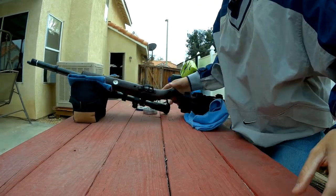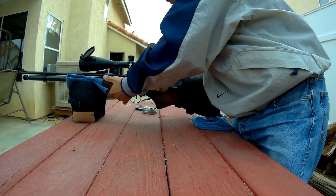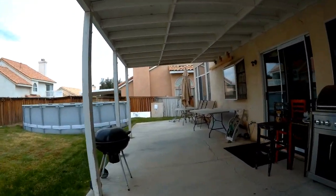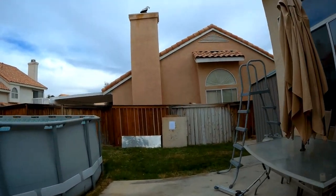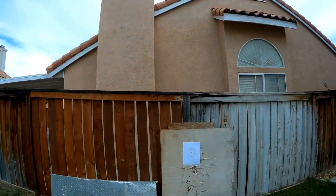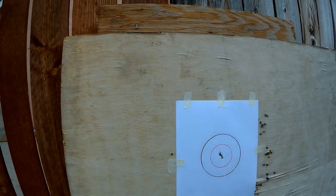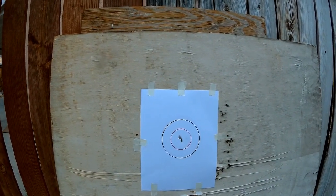All right, let's see how we did. So this target is around a little bit more than 18 yards — as you can see, man, this is a pretty accurate gun. Pretty good, man. So I hope you enjoyed this video, and thanks for watching.